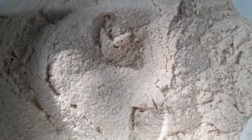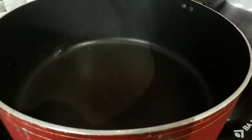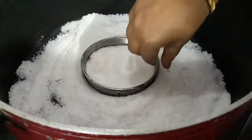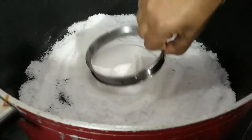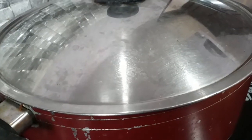I am going to get the cake tin ready and put the butter paper in. I am going to preheat a pan on high flame and put it in the pan to preheat.